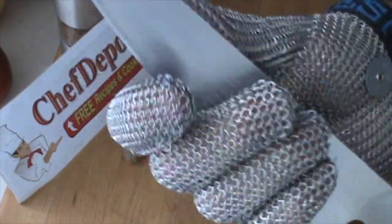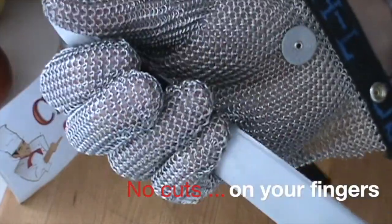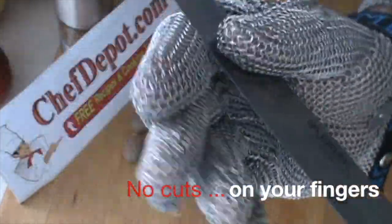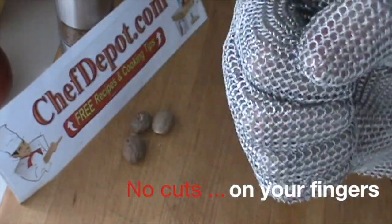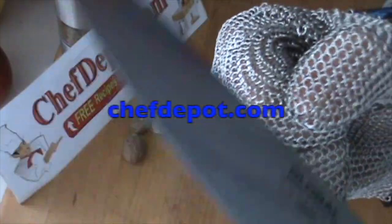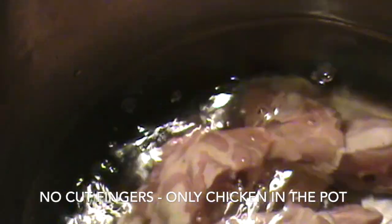You get maximum protection and still have a full range of movement with your hand and fingers — this is made in the USA, great quality. Chicken goes right into the water, which will be boiling very soon, and we're going to let it simmer at least 45 minutes to an hour.